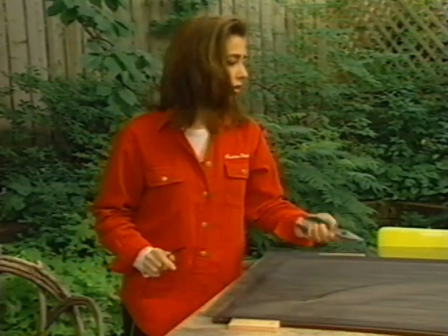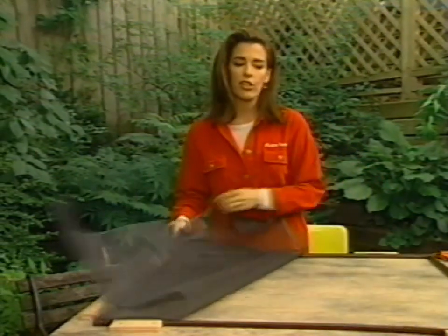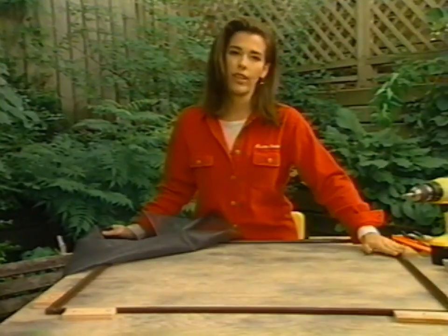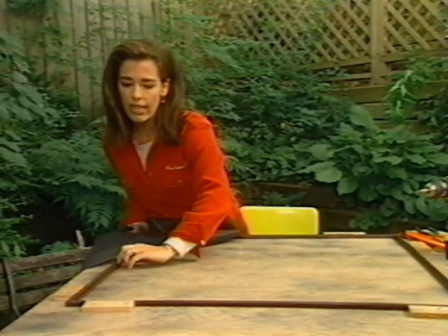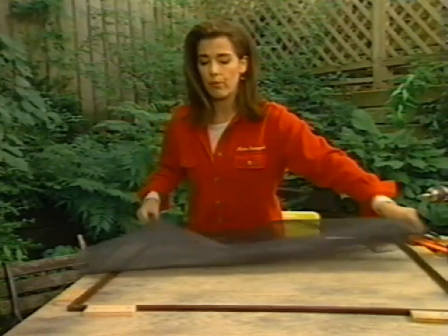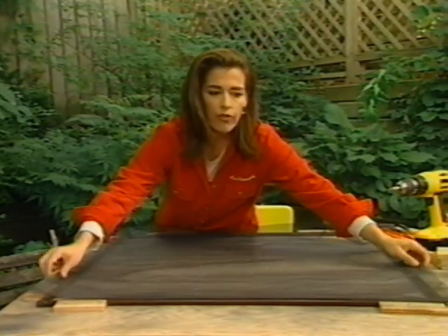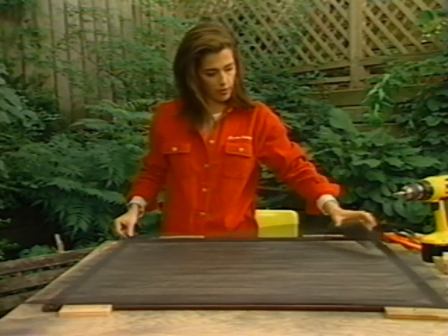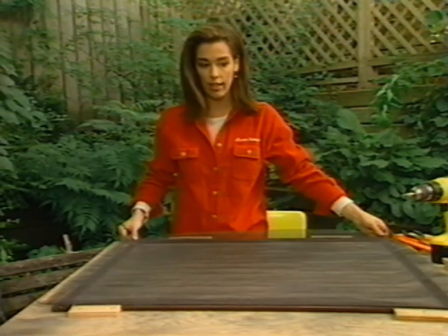You place your screen down on your work surface always with the interior side up. The way you tell it's the interior side is that the groove is showing. If you're pulling out the old screen you do that first, then you lay the new screen down over the frame, and you should have an inch and a half to spare on each side.